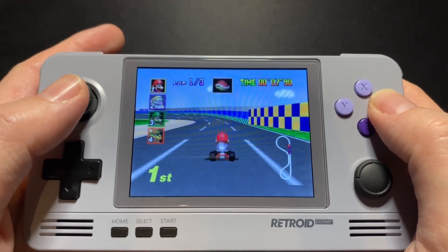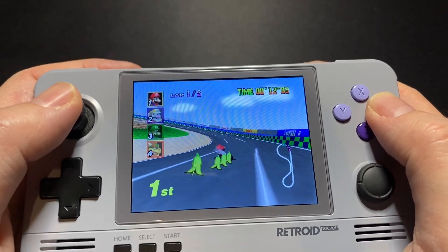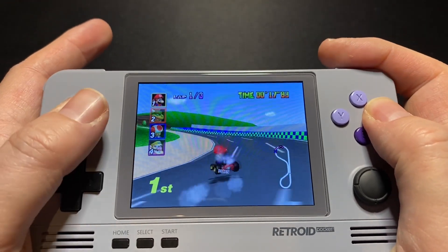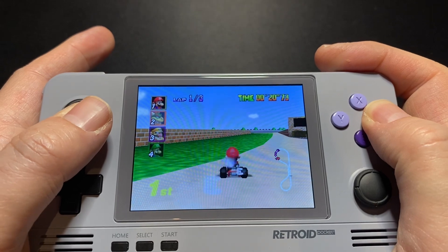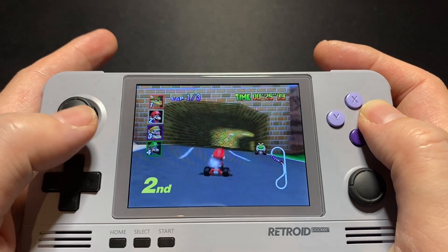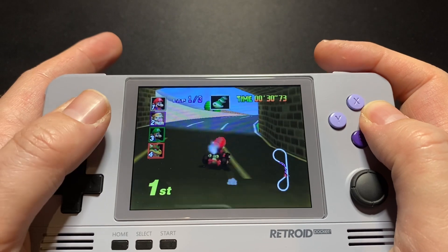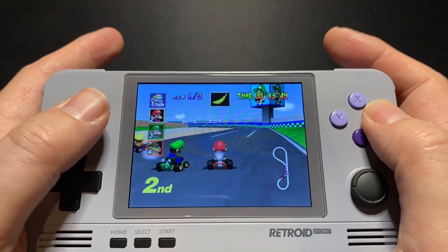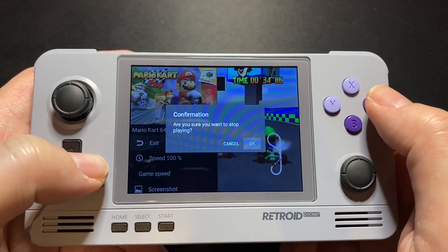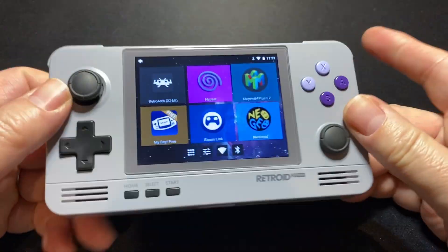I don't think Ocarina of Time runs very smoothly. There's the monitor — you can see it's black. But this is pretty nice. Diddy Kong Racing is sometimes hard to emulate. It is what it is.